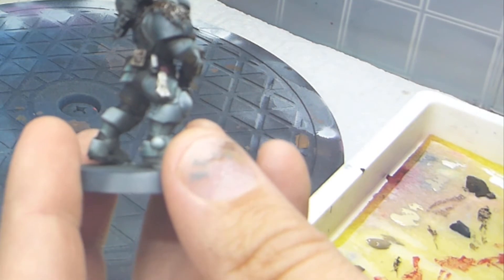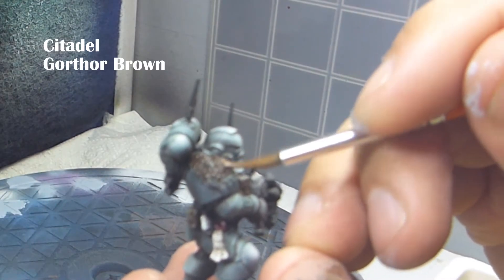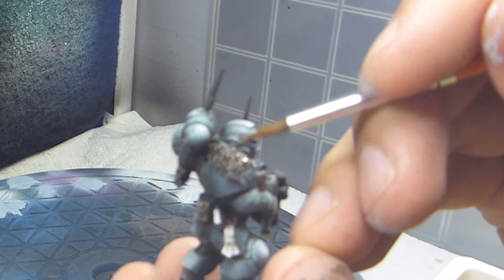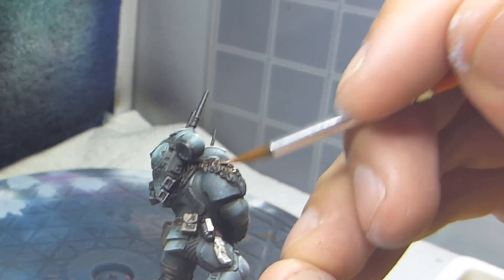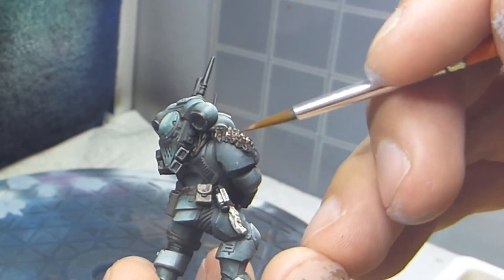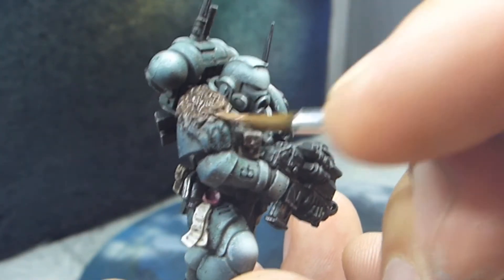Then while the Rhinox Hide is still wet I'm going in with Gorthor Brown. What I do here is paint along the edges and going in towards the middle, leaving a small part of Rhinox Hide in the middle, and concentrating on trying to blend these two together at the transition points.